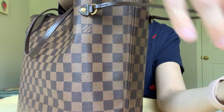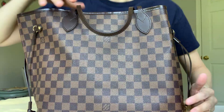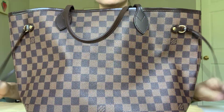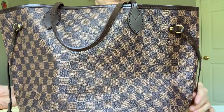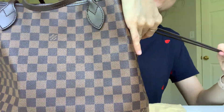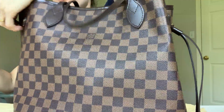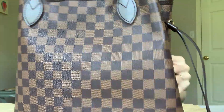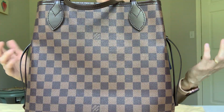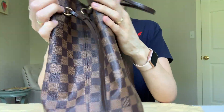On the sides you have these pulley cinching things, so you can change the shape of the bag. Without the cinch it's open and casual; with it pulled in, it's smaller and more elegant. When I was at the Louis Vuitton store, the sales assistant said you'd cinch it in for the city and open it up for the beach — though I'm never taking a Neverfull to the beach!